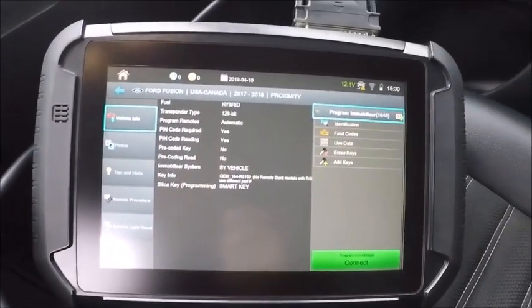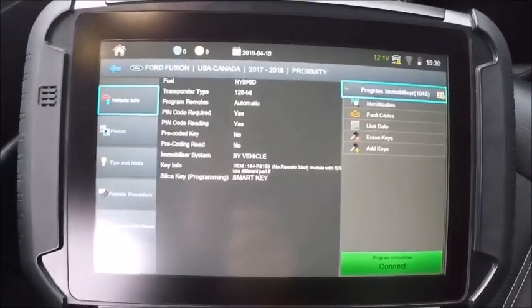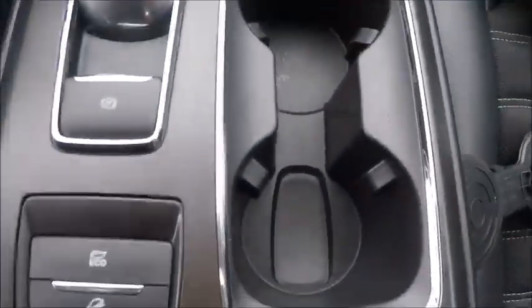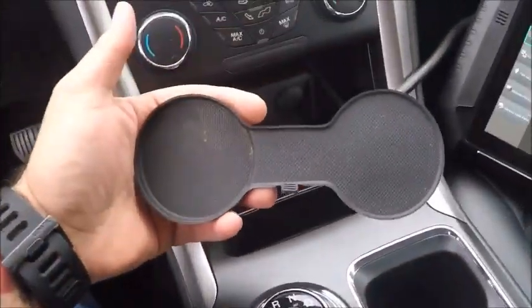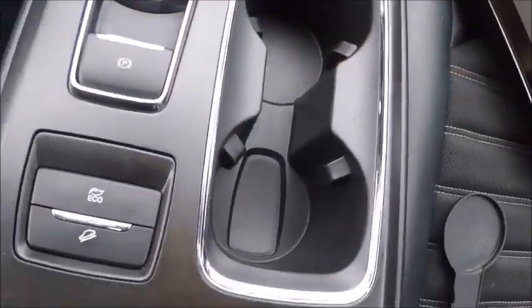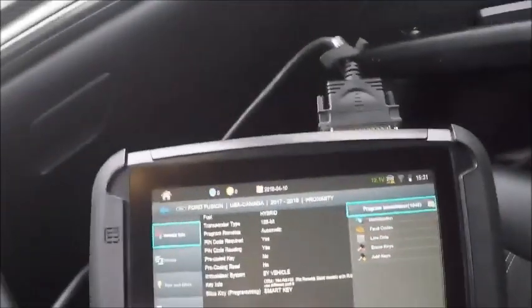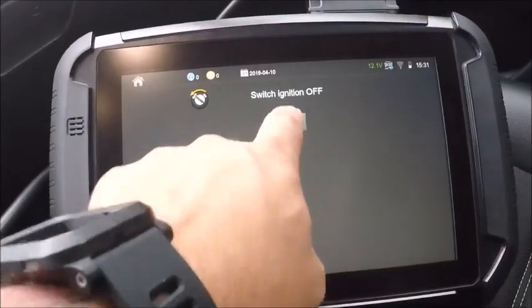Got a 2017 Ford Fusion Hybrid Proximity, already got the hazards on. Took our little rubber mat out here, took it out of the cup holders — there's the key slot — so we'll just go ahead and drop that in right there. Go ahead and connect. Ignition's already off.